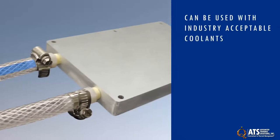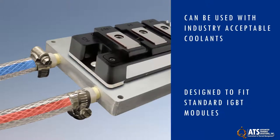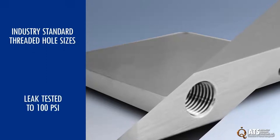ATS cold plates can be used with industry acceptable coolants. They are lightweight for ease of transportation and are designed to fit standard IGBT and other power electronics. They feature industry standard threaded hole sizes for hassle-free connection and are leak tested to 100 psi.